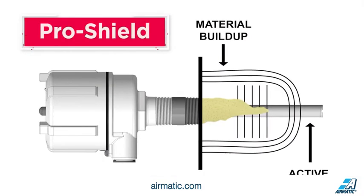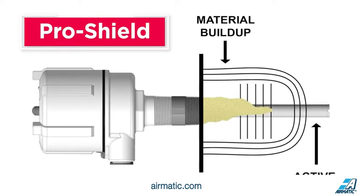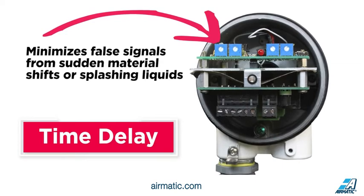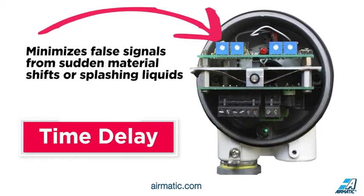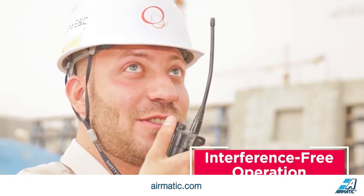Pro-Shield protects against false readings due to buildup on the probe or bridging between the sidewall and the probe, allowing the probe to be used in dusty, sticky, or clingy materials. The time delay feature minimizes false signals from sudden material shifts or splashing liquids — users simply set a time delay of up to 30 seconds before alerting to a signal change. Pro-Cap probes are immune to RF signals, ensuring interference-free operation from electronic plant equipment or two-way radios.